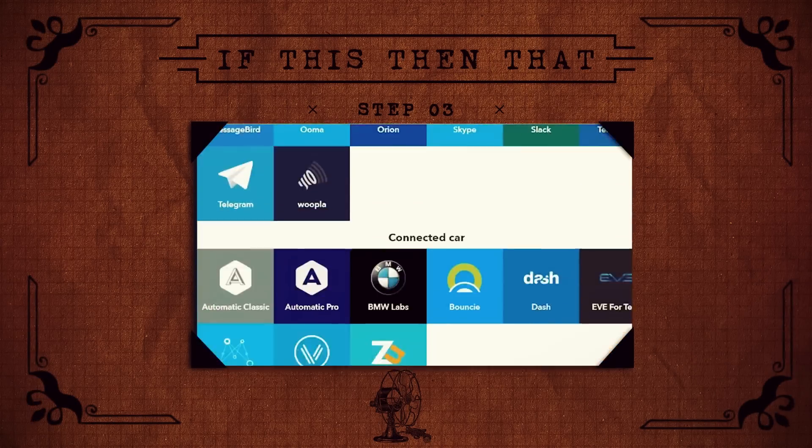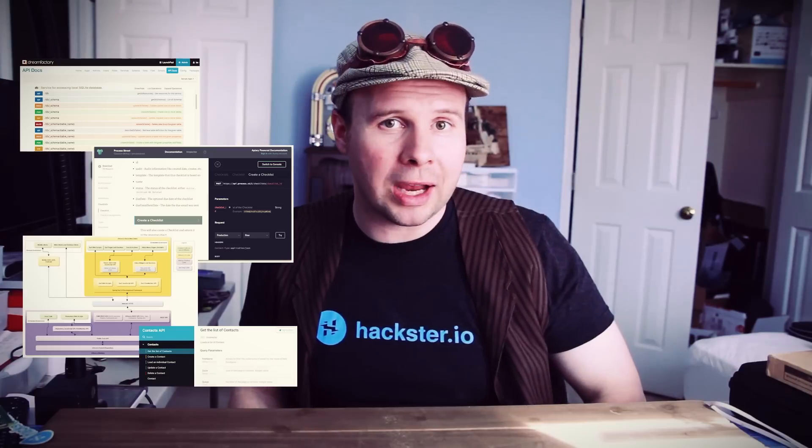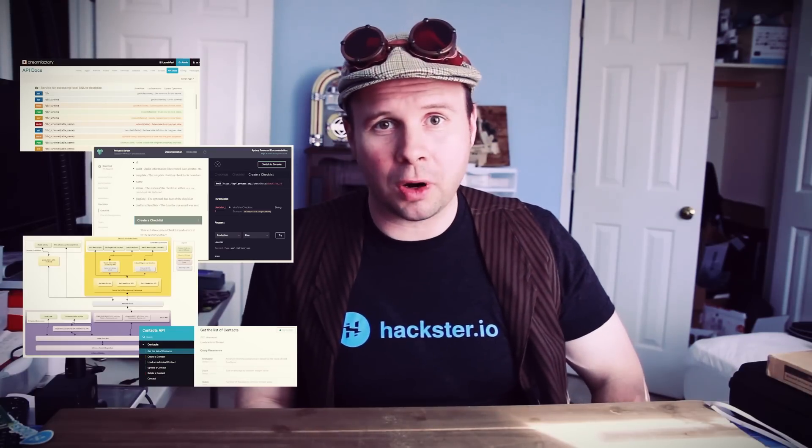We've got a receipt printer — big deal. What are we going to print to it? If this is going to be an Internet of Things device, it should be able to communicate with things on the Internet — things like Facebook, Twitter, or maybe other IoT devices. We could read up on the documentation for each of these and figure out how to code a program that sends information to our printer, but as an alternative there is a utility that connects to all these different services for us. It's called If This Then That.